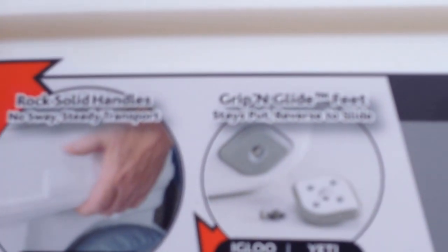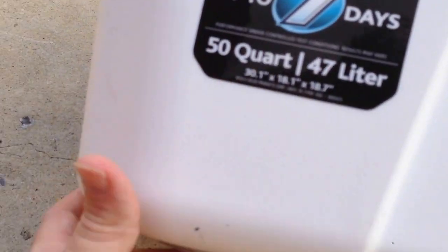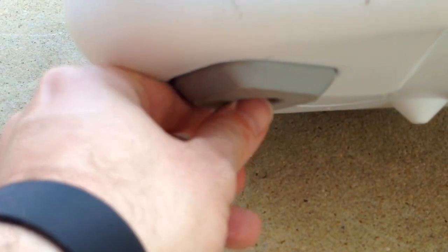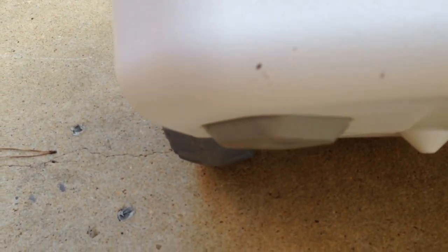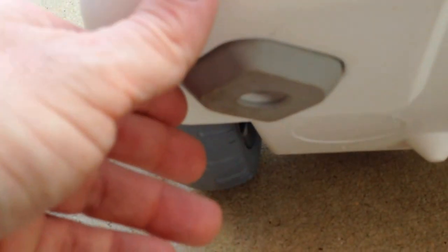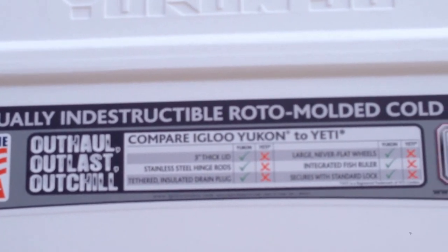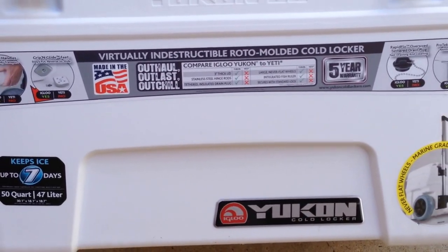Another feature I like is that you have the option for either a grip or a glide foot — they call them gripping glide feet. Currently I have the rubber grip feet exposed, which grip the surface more. But if you want feet that slide, you just unscrew the foot — there's a screw underneath — flip it over, and you've got the sliding feet. That's something that comes included with this cooler.